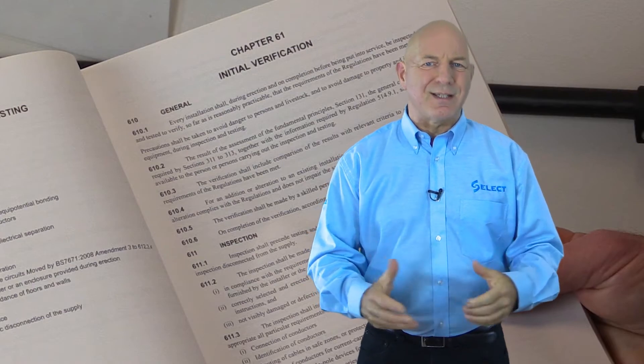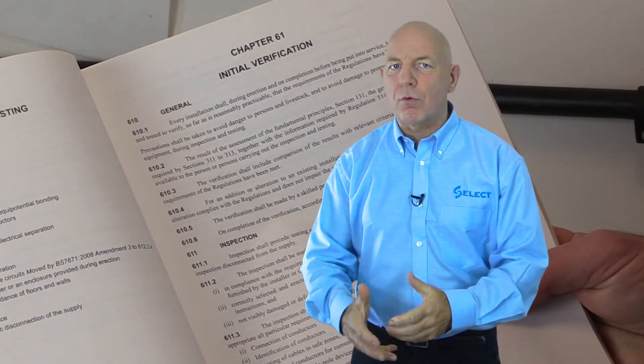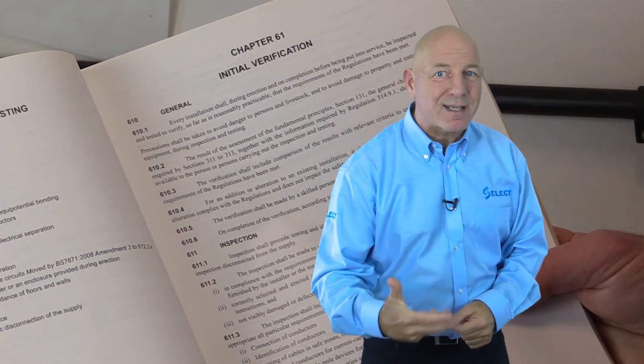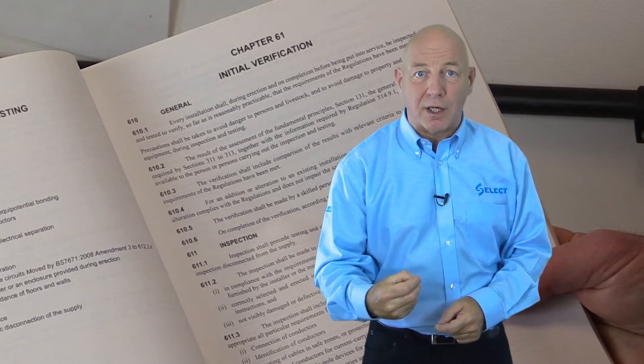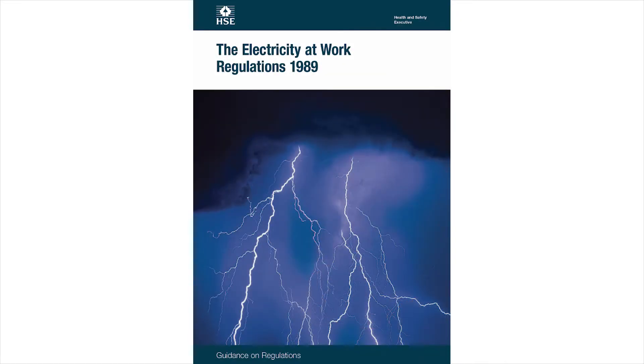Inspection should always precede testing, and initial testing should be carried out before the installation is energized. Any tests necessary with the installation energized should then be carried out.